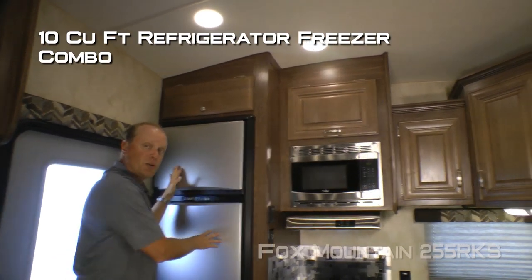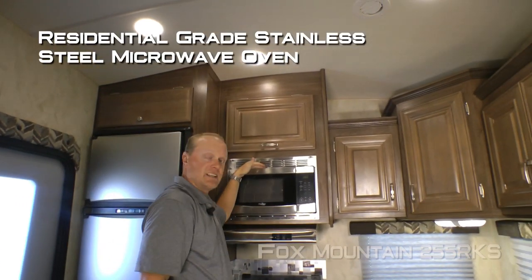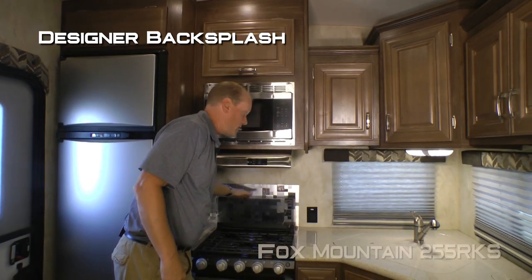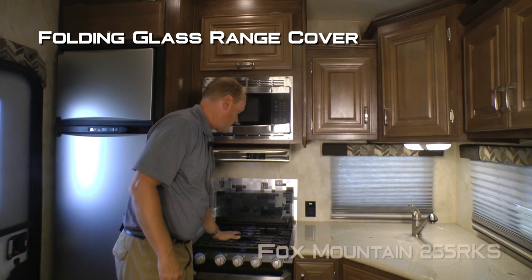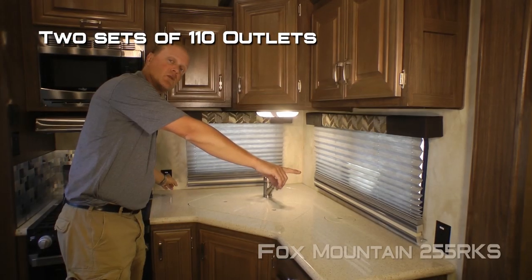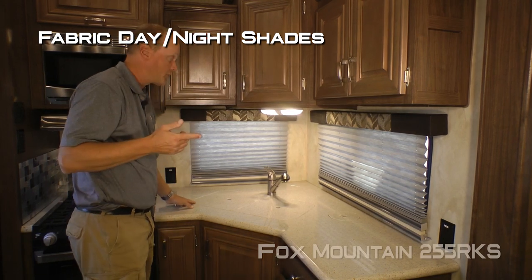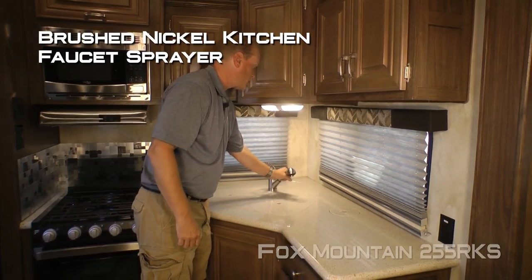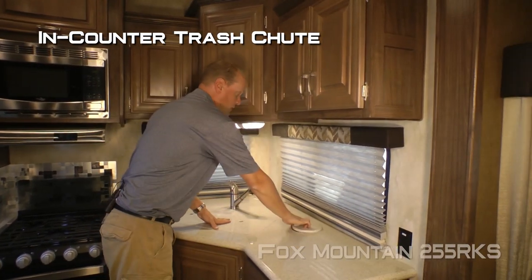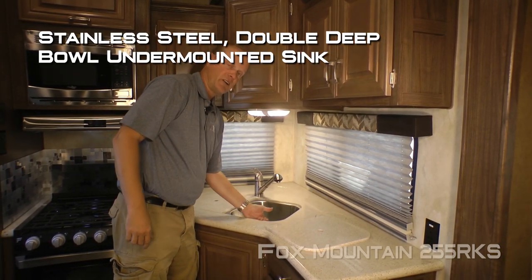The rear kitchen features six cabinets overhead, a ten cubic foot refrigerator/freezer combo with stainless look panels, residential grade stainless steel microwave oven with matching range hood with light and fan, designer backsplash, folding glass range cover, three-burner high-output range with residential style oven with window, two sets of 110 outlets, two large view windows with fabric day-night shades, solid surface countertops, brushed nickel kitchen faucet with sprayer, in-countertop trash chute, and removable sink lids with stainless steel double deep bowl under-mounted sinks.